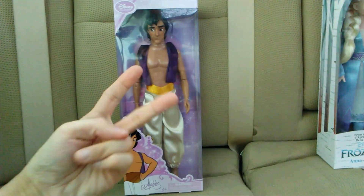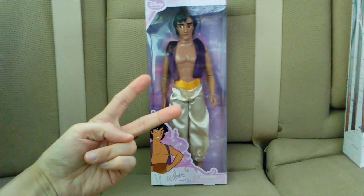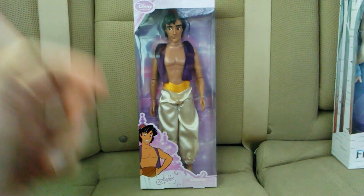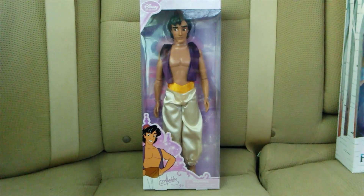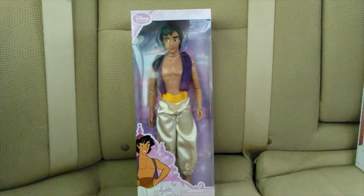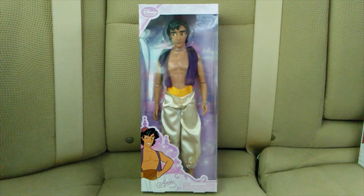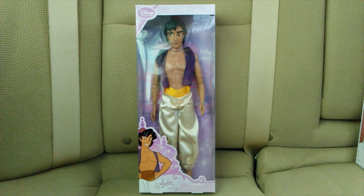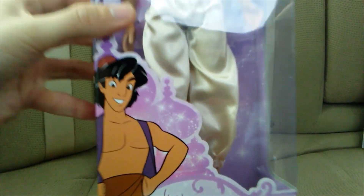Hi everyone, welcome back to Mr. Free Hugs. I'm Chris and I'm going to be sharing with you guys this classic Disney Aladdin doll from JCPenney for the retail price of $15. I will be giving you guys an adult collector review and I will show you guys how to unbox this doll and how to rebox. Here is the front of the box.